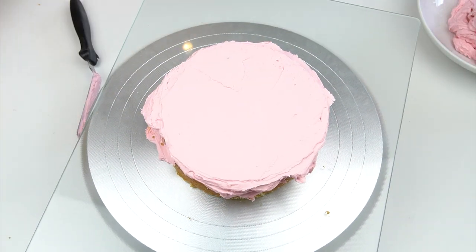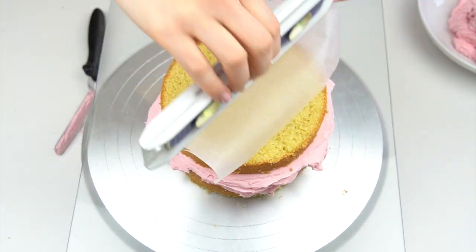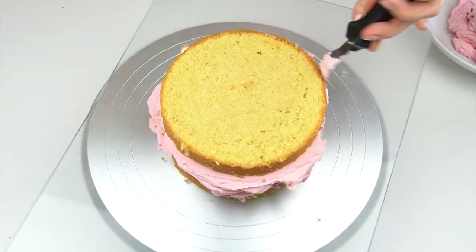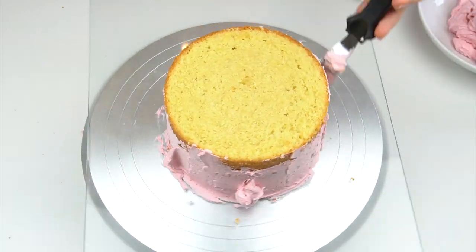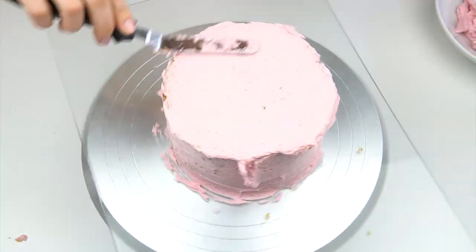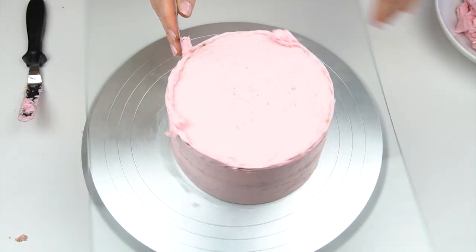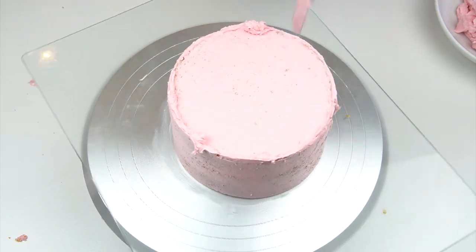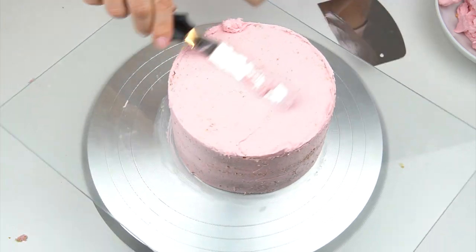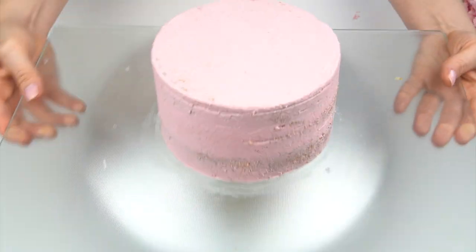I'm then going to add a crumb coat around the outside. I'm using my small spirit level on the top just to check that my cake is nice and level — this is going to give me a nice straight front when I turn the cake over. All a crumb coat does is lock in any loose crumbs on the outside. I'm applying some buttercream and smoothing it down with my metal smoothing tool. Because we're turning this cake on its side I'll need to crumb coat the whole cake, but for now I'm just doing the side and the top.